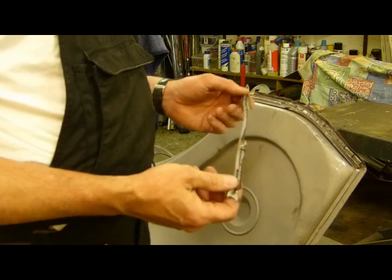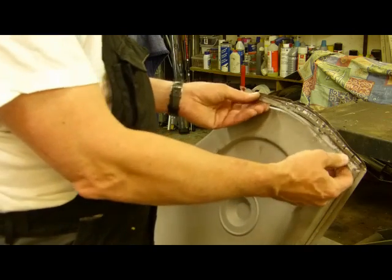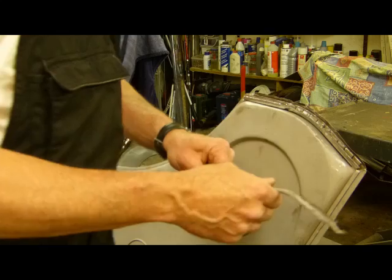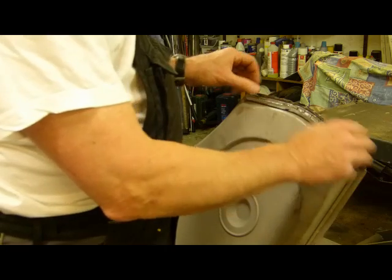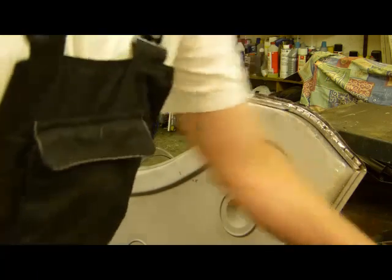Wir haben jetzt die andere Seite, die andere Tür. Da haben wir wieder diese komische Schiene austauschen müssen, wo nachher die Dichtlippe für die Tür eingeklebt oder eingefetzt wird. Angefangen haben wir sie soweit. Das wird jetzt hier befestigt. Diese Seite sieht ein bisschen besser aus als die andere Tür.